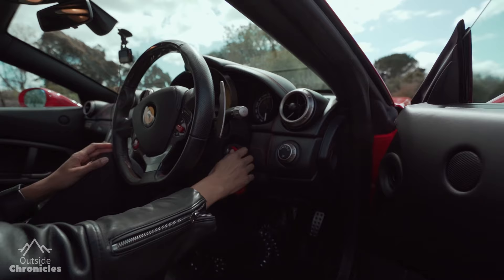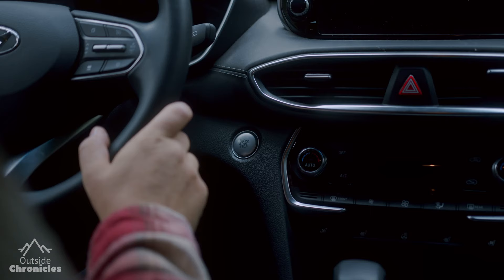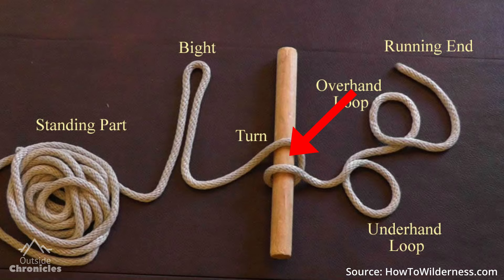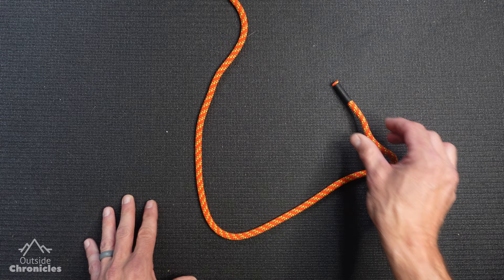Then we have an overhand loop. To form an overhand loop, we're going to use the analogy of turning the keys in the ignition of a car on. The underhand loop is just the opposite — we're going to be turning that car off. A turn is just when the rope passes around an object. And a bight is when you pull a fold or a U-shaped piece of the rope. For these tutorials, I'm going to keep the standing end towards the top of your screen and always keep the running end visible.